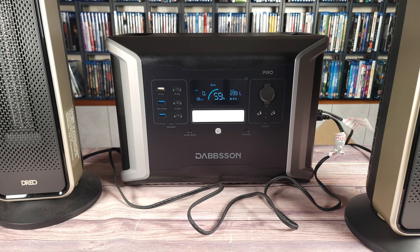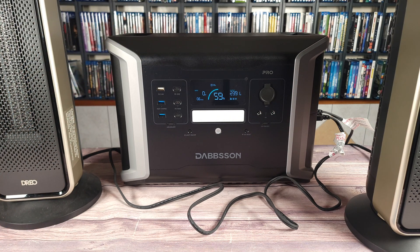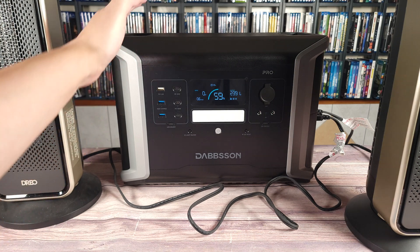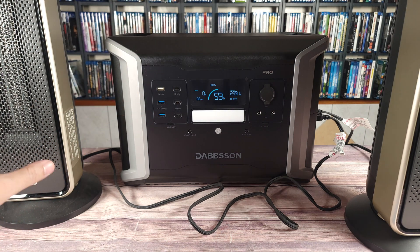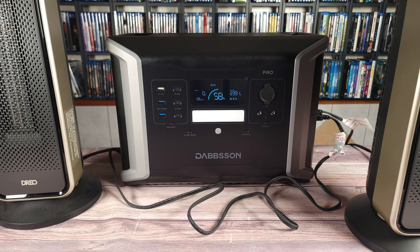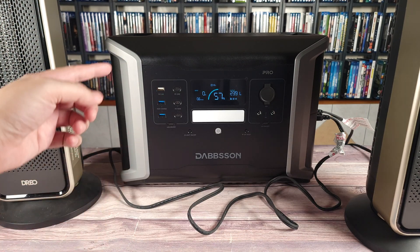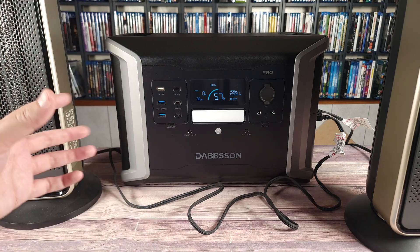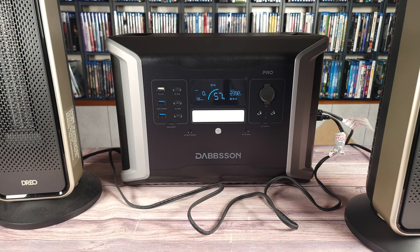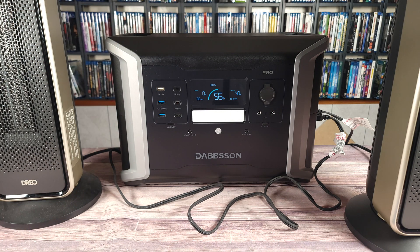Going at a little under five minutes now, it's still running that same load no problem. One thing I noticed is this is definitely a very quiet power station. There is some air moving, but the fan inside is very quiet — the fan noise you hear is most likely coming from the two heaters. I've used a lot of cheaper power stations that pump out so much air with a fan whine that makes it very hard to use in the same room. But right now I'm only about two feet away from this, and I can barely hear the fan at all.